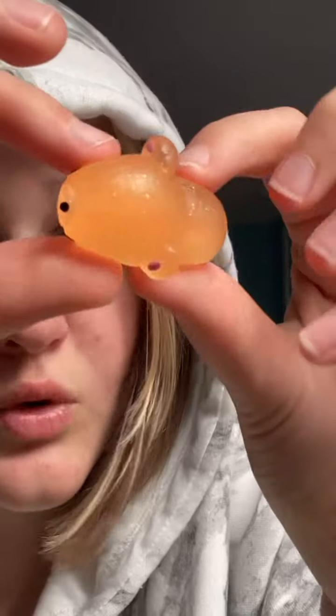Eenie, meenie, minie, moe. This one is my only orange one. This one has loads of glitter in it and you can really see it. Oh my goodness, it's wiggly — that's the weirdest word I've ever used. This one's so glittery. I love him. He can really go. I'm naming him Nameless.